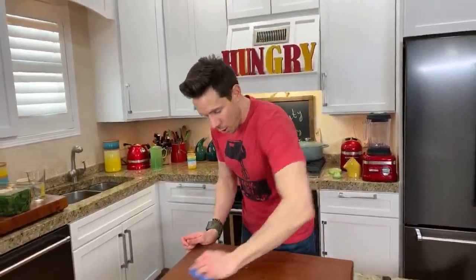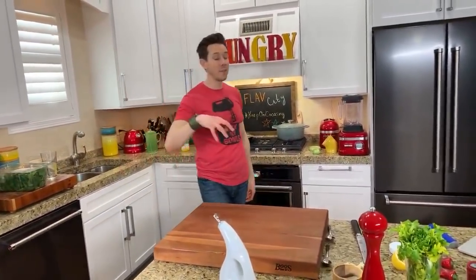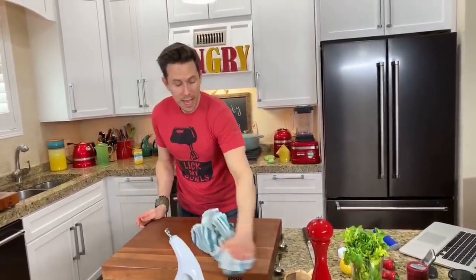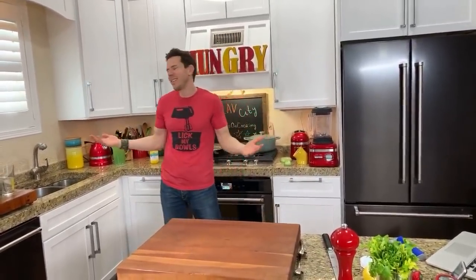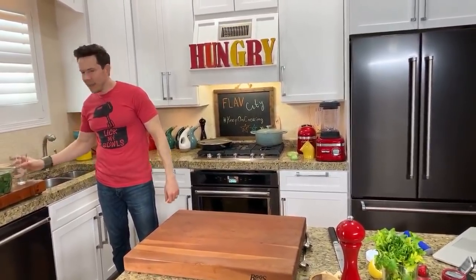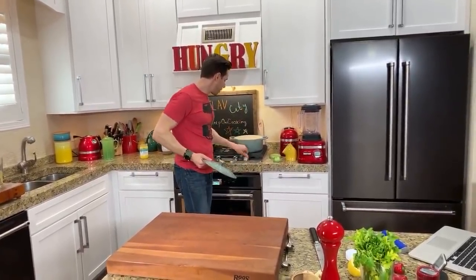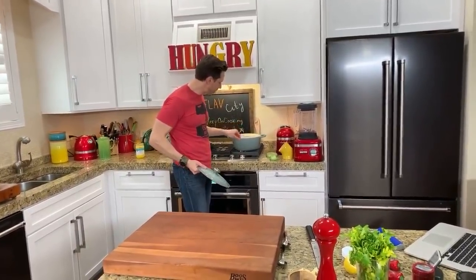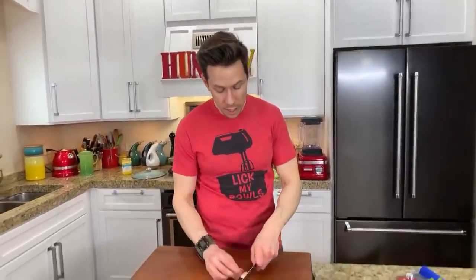Alright, branzino is in the oven. If you're just joining, we're making oven roasted branzino — a Mediterranean whitefish from Greece — oven roasted sunchokes, sauteed spinach with garlic and olive oil, and a salsa verde. Now I'm preheating my new Le Creuset pot — they were so nice, they sent me the new sea salt spring color Dutch oven. For the spinach, I'm chopping up about four to five cloves of garlic.